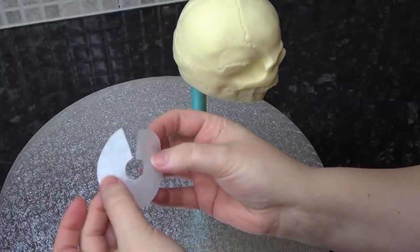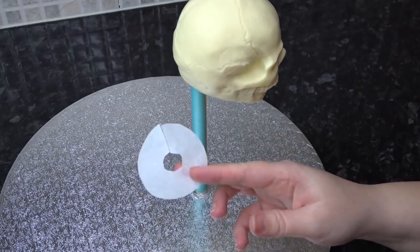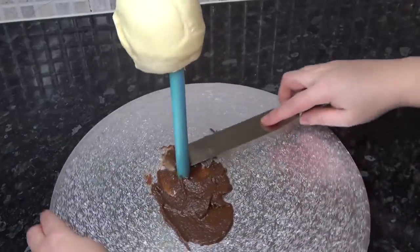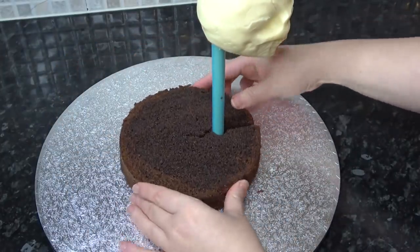To cover the hot glue, I'm cutting a circle of greaseproof paper with a hole in the center so I can slip it around the dowel. I'm adding ganache to stick it down, then covering the top in ganache and part of the board to glue my cake on. Similar to the greaseproof paper, I've cut a slit and a hole in the cake so it will easily maneuver around the dowel.